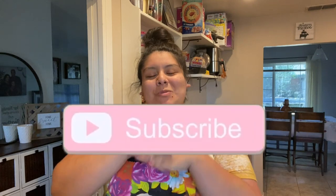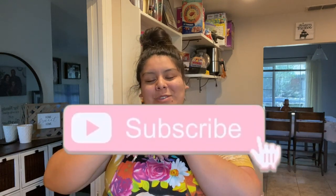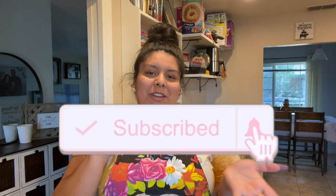Hi guys, welcome back to my channel! If you are new here, my name is Michelle. Please hit that subscribe button and the little bell notification button right next to it so you'll be notified every time I upload. Fridays here on my YouTube channel are Food Fridays, and for this video I want to do something a little bit colder. I'm a modern Mexican mom so I decided to make una ensalada de jaiba the way my mom does it.